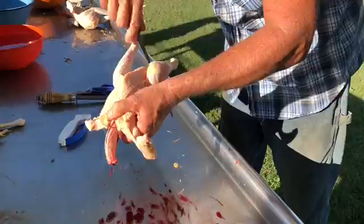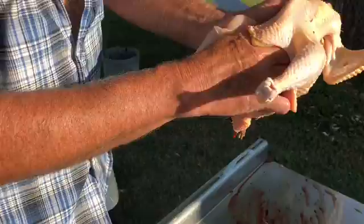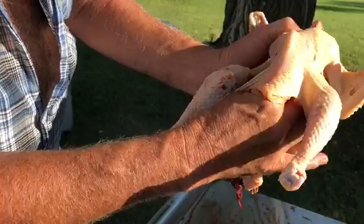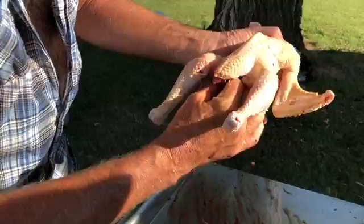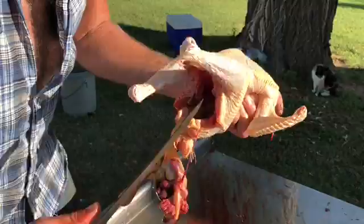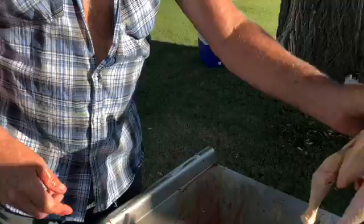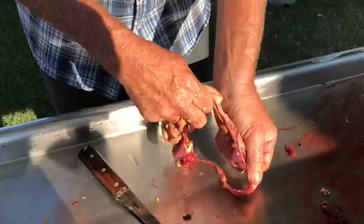Taking the guts out. Got to clip along the back of the breast bone to open up the butt — the very back of the breast. We cut off the tail; some people leave it. Give Tom the chicken to spray out. Find the gizzard, the heart, and the liver if you want to clean those later.